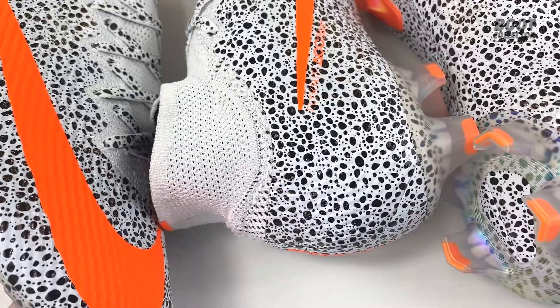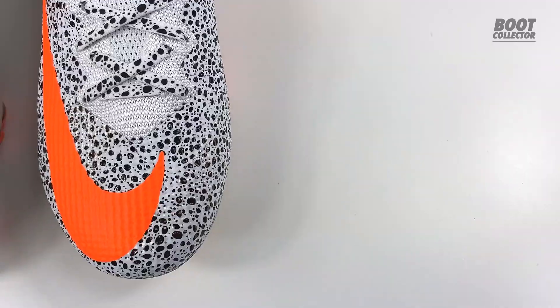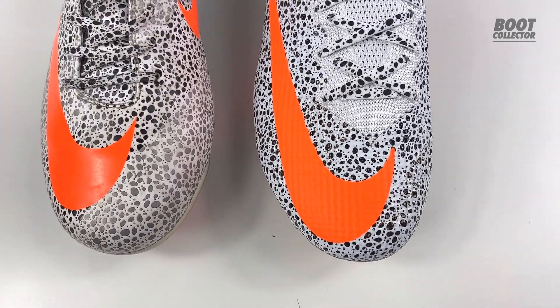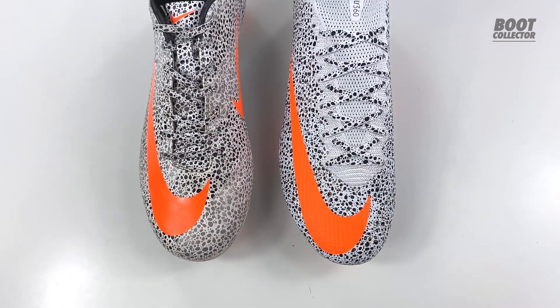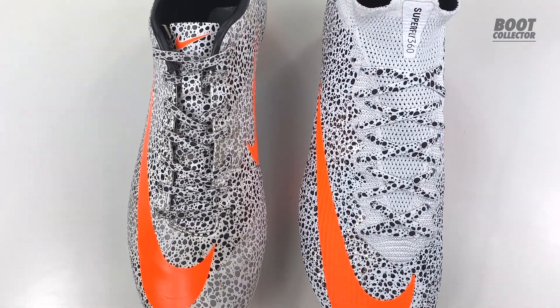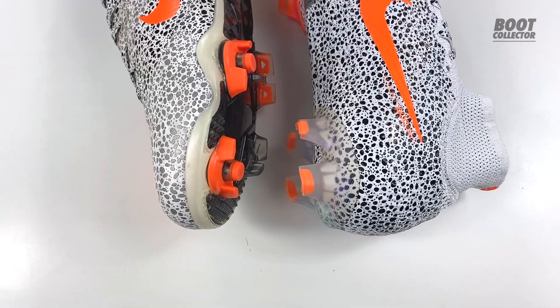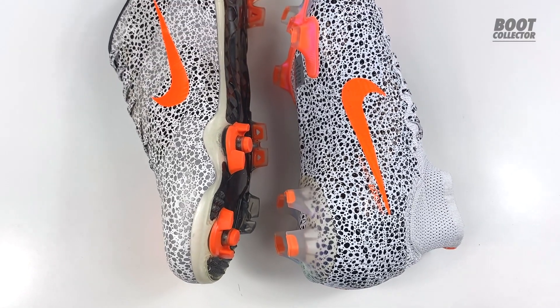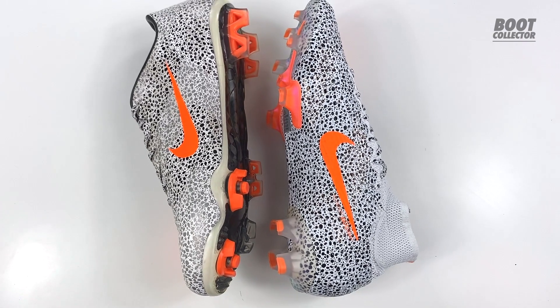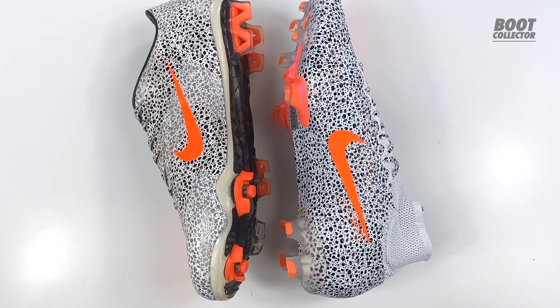I couldn't bring these out and not compare with the OG — the icon, the original, the legendary Superfly Safari 2. Putting these two Superflys side by side, the look is just insane, but you can definitely see how the boot has evolved over the last decade. One thing I do not miss from the original is that sense stud gimmick — it didn't add anything to the boot and was quite distracting when actually playing in them. And of course, the Superfly 2 wasn't really the most supple boot Nike have ever made.